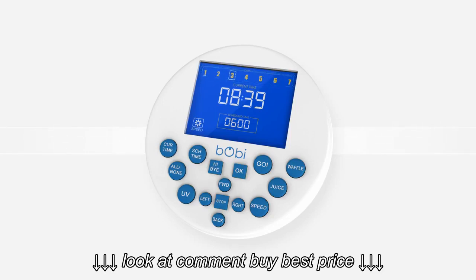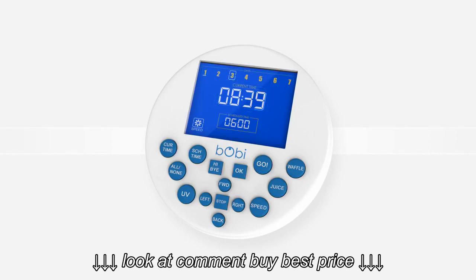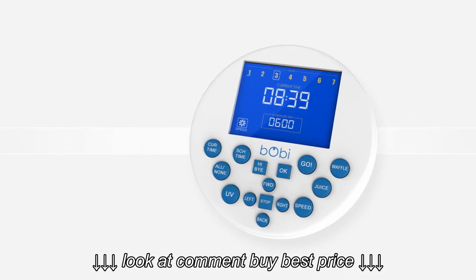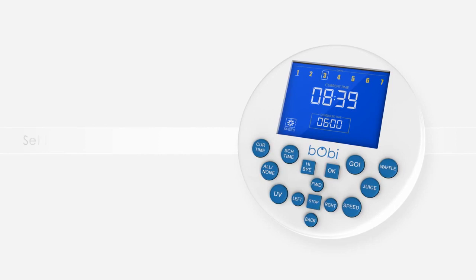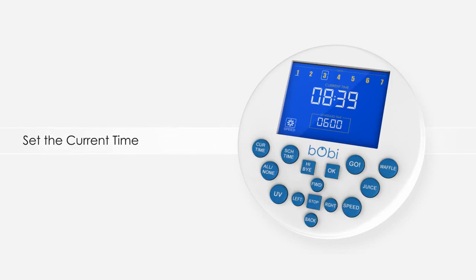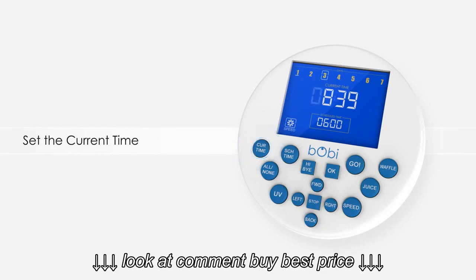You will also see 4 numbers in the center that can be programmed to match the current time. Make sure to set this to the correct time before choosing a cleaning schedule. If you have not yet set the current time and weekday on Bobbi, you must do so before giving her a schedule. You can set the correct time and day on Bobbi by pressing the current time button.